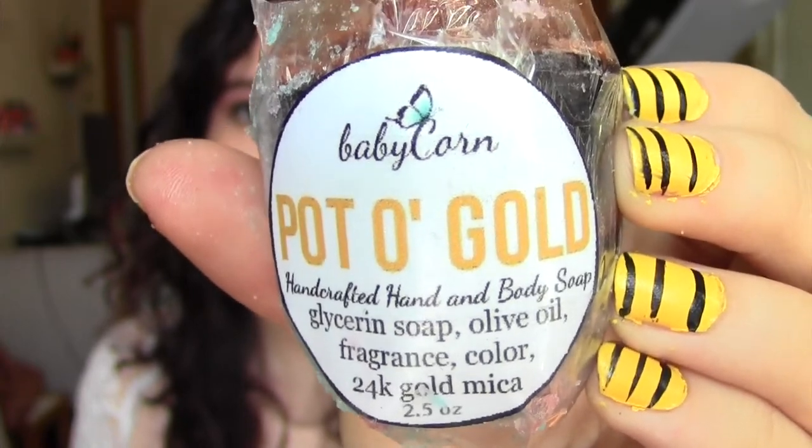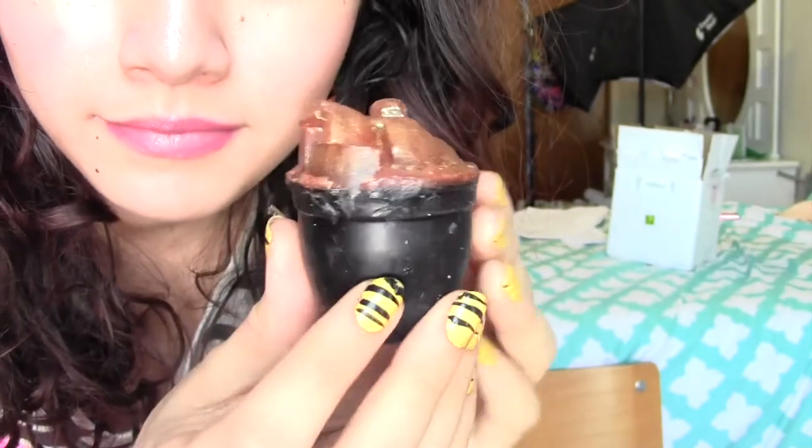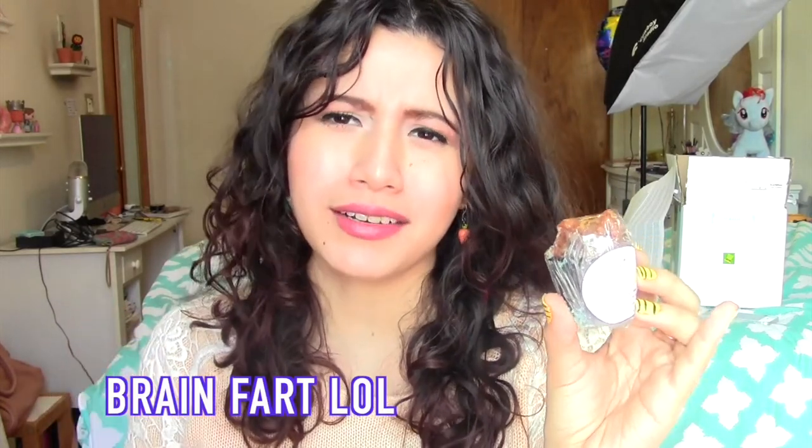We're down to the pot of gold, which is a handcrafted soap — 3 ounces — and it's what was hidden at the end of the rainbow inside the first product. It looks like a pot of gold and it is so incredibly cute. I wanted to wait until the last minute to pull it out of the other product. It contains glycerin soap, olive oil, fragrance, color, and 24-karat gold mica. I'll update you on what I think about this, but it is really, really cute.